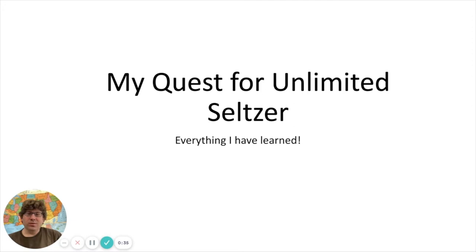Welcome to Tyler's Garage. Today I wanted to do a video about my quest for unlimited seltzer, share everything I've learned in the process, and hopefully help you when you're going through this process trying to figure out what works for you.